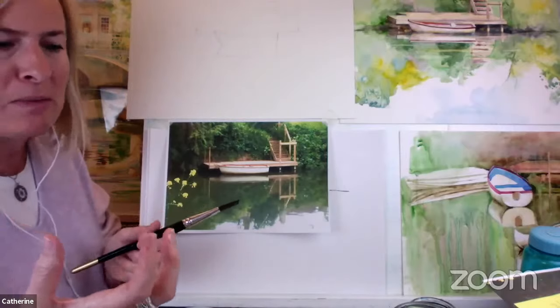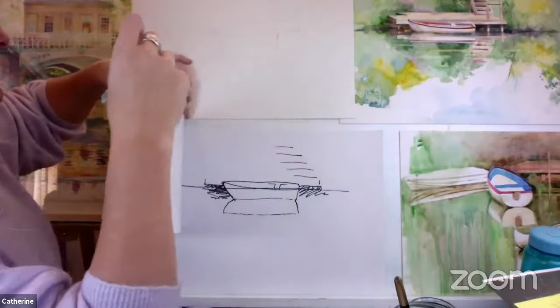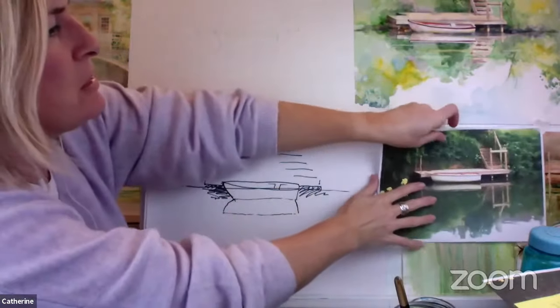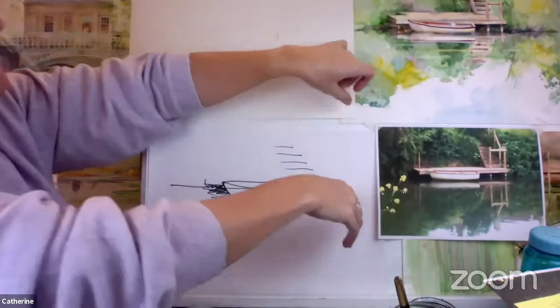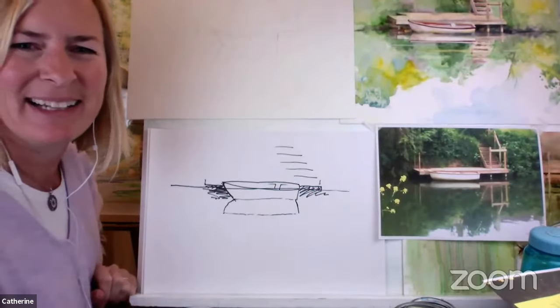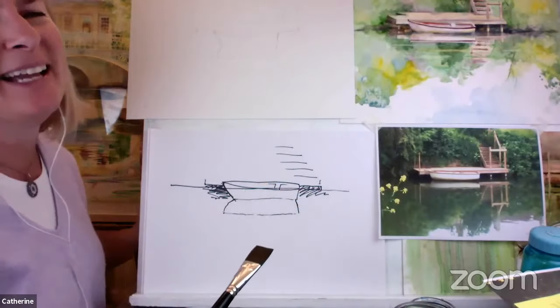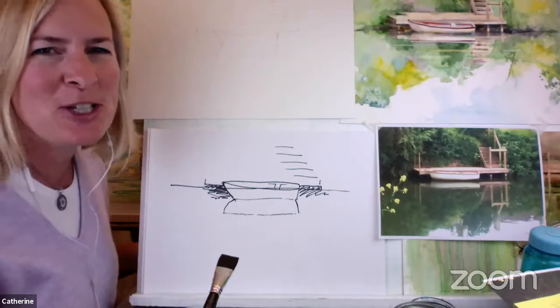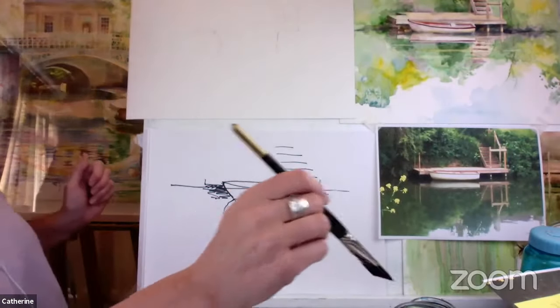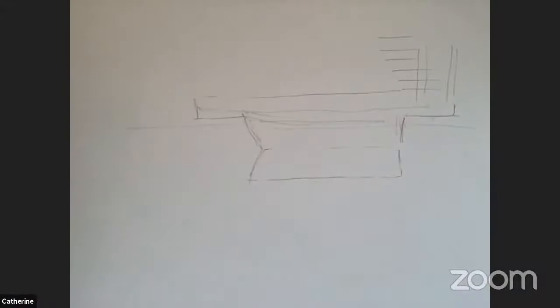If you've painted with watercolour, you'll know they dry lighter. So best to try and load up as much pigment as you can initially, because then it won't dry lighter and you won't have to go back over, which disturbs the paint. Karen says we all need goo pots. What an invention! So let's go back to the picture, which has just got a few little scratches of pencil on it at the moment. This pencil will be covered up pretty quickly.